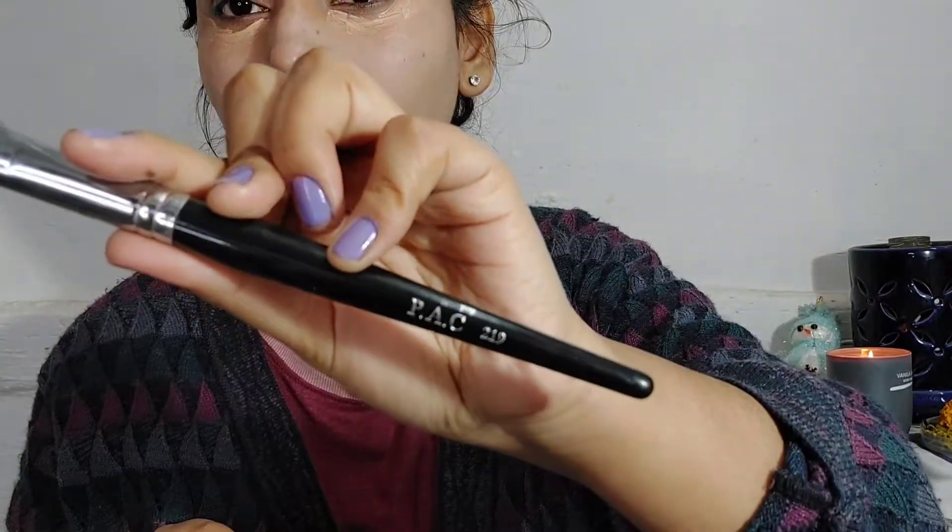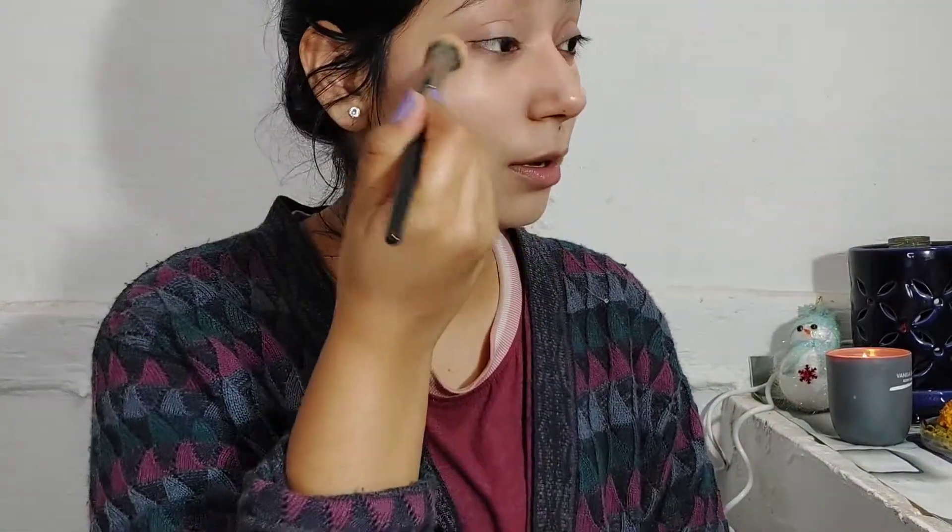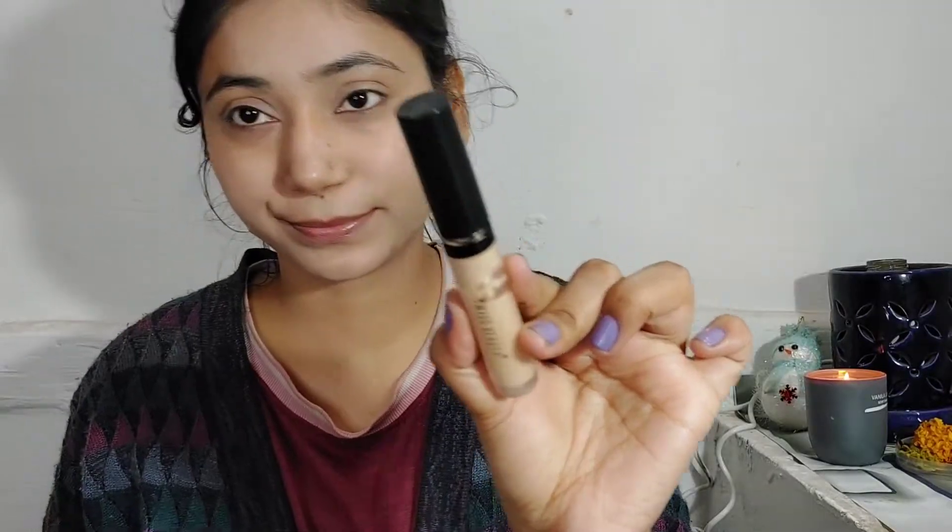Then I use this concealer in a creamy base — this is my shade. I will blend it with the Pac 219 concealer brush. I really like this brush; if you're thinking about it, I highly recommend it. After that I use another concealer in a 0-2 shade and blend it with the concealer brush.